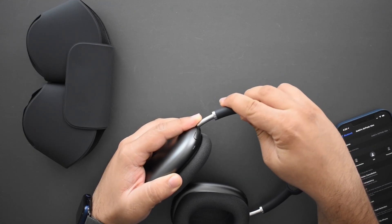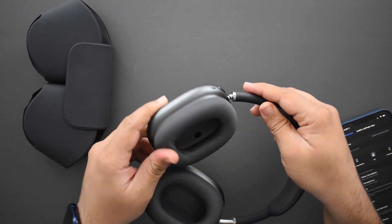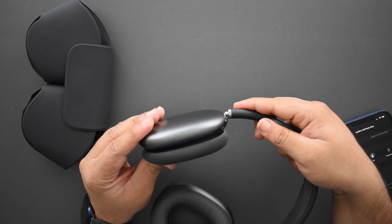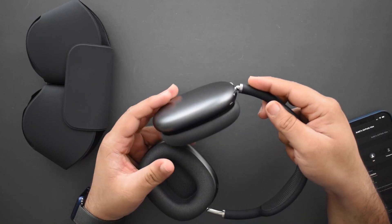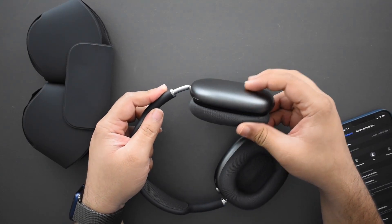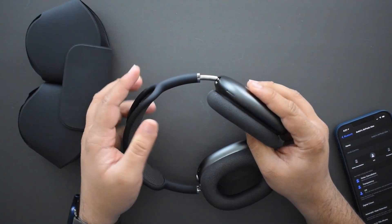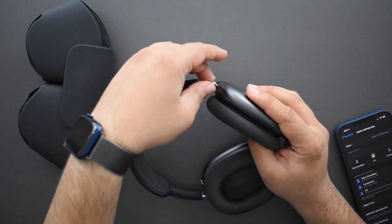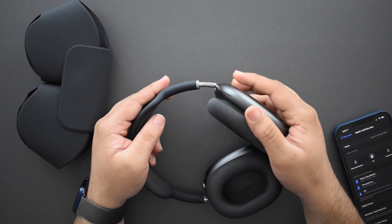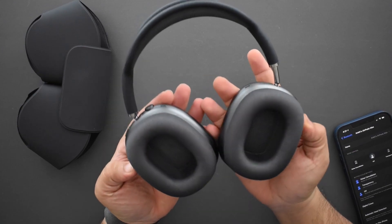The adjustable stems are fantastic — extremely high quality material and very high-quality joints. Not only can you move the headphones like a normal hinge, you can also tilt the ear cup independently from the stem, which helps give a more perfect fit on your ear. Not many headphones do that and it works really well. I wish more manufacturers would include this kind of movement.